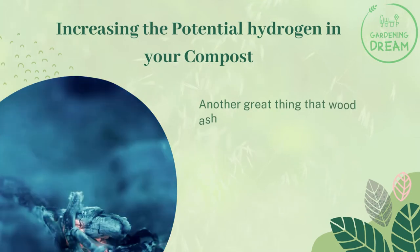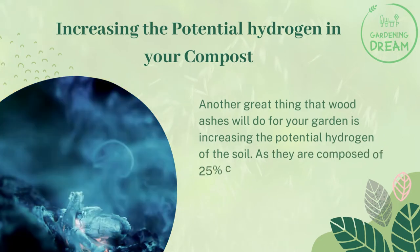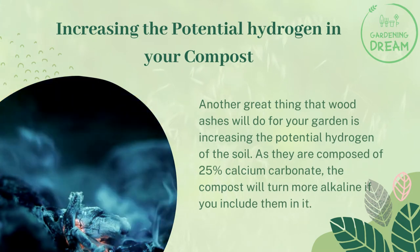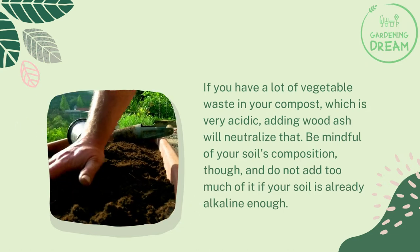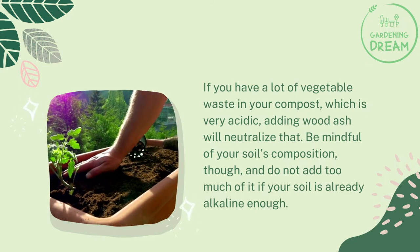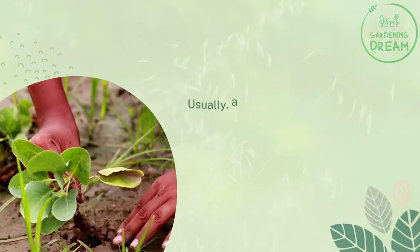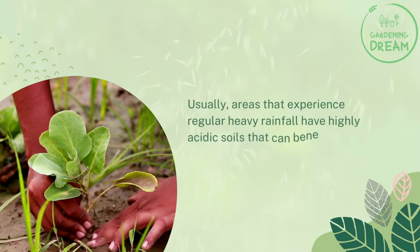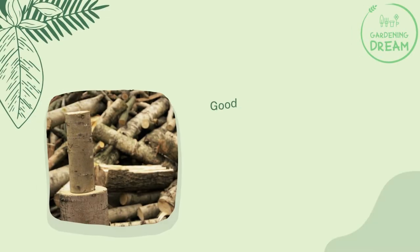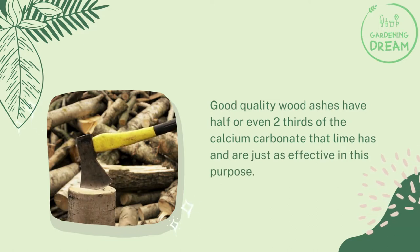Increasing the potential hydrogen in your compost. Another great thing that wood ashes will do for your garden is increasing the potential hydrogen of the soil. As they are composed of 25% calcium carbonate, the compost will turn more alkaline if you include them. If you have a lot of vegetable waste in your compost, which is very acidic, adding wood ash will neutralize that. Be mindful of your soil's composition and do not add too much if your soil is already alkaline. Areas that experience regular heavy rainfall have highly acidic soils that can benefit from the addition of an alkaline element to balance that out in place of lime. Good quality wood ashes have half or even two-thirds of the calcium carbonate that lime has and are just as effective for this purpose.